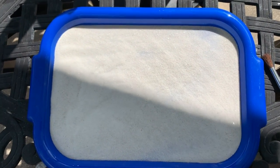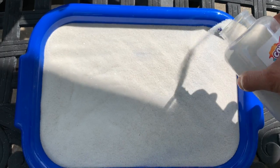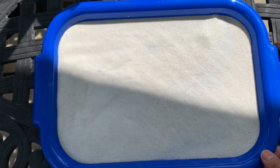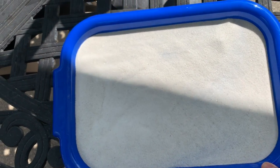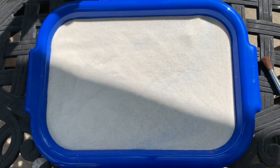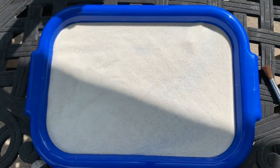Let's pour some more sand — perfect. I'll make it flat. Shake the tray to make it flat so that you can draw and write what you want to draw or write. I am going to write my name first.